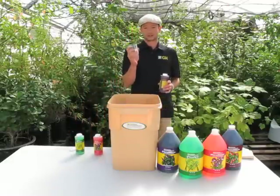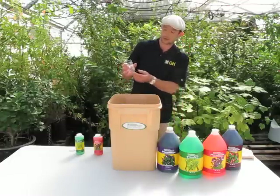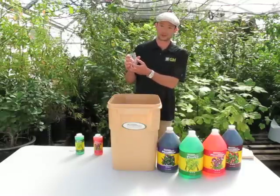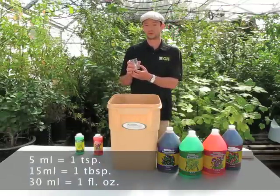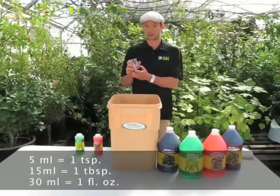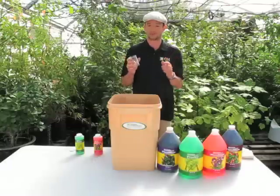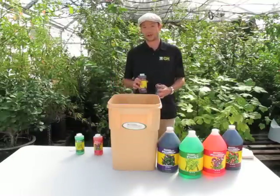Get yourself a clean glass vessel. Here's one that goes up to 140 milliliters. Good thing to know: 5 milliliters equals 1 teaspoon, 15 milliliters equals 1 tablespoon, and 30 milliliters is 1 fluid ounce. I've got 10 gallons of water here.